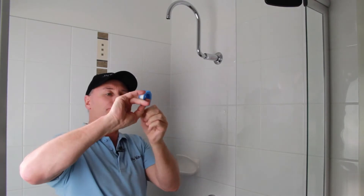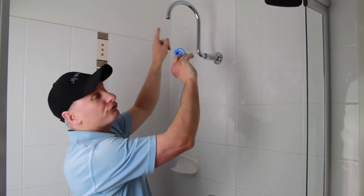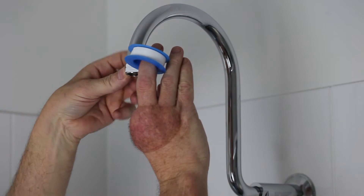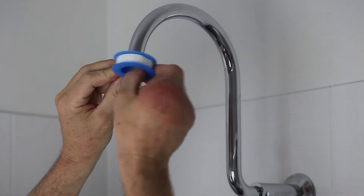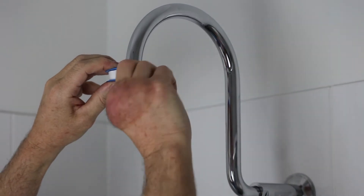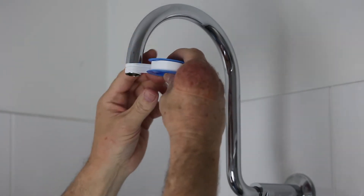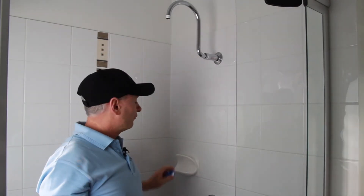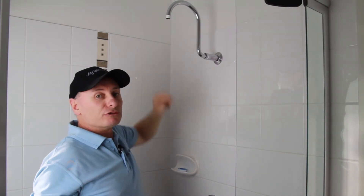Now when we apply our thread tape, we always want to apply it in a clockwise direction, so that as we're screwing the filter on, we're going to lock the thread tape on. The first wrap's the hardest, just to hold itself. Keep a good wide spread on your tape — don't let it come across on the inside. Depending on the thickness of the thread groove, it's how much tape you'll need; maybe five or six wraps and you'll be good to go.